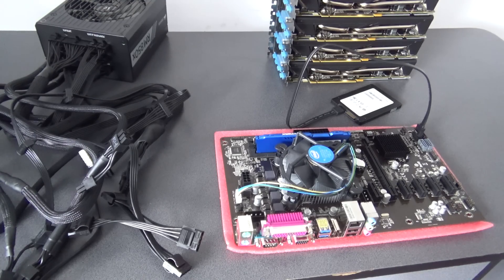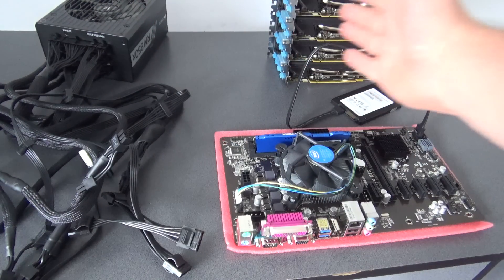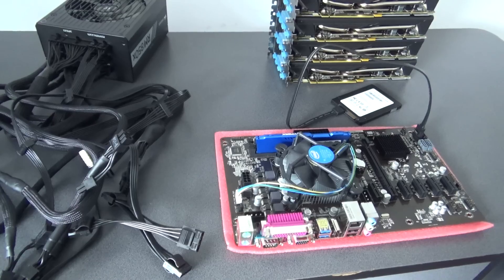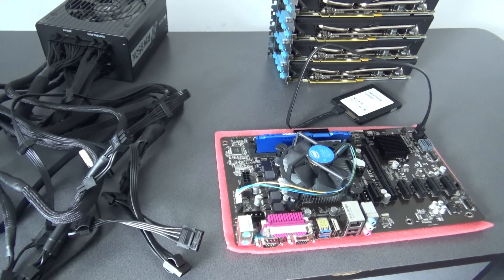You will be needing a frame for the GPUs to sit on, right above the motherboard. I will send some pictures — I don't have a frame right now, because we have some shelves in our data center.